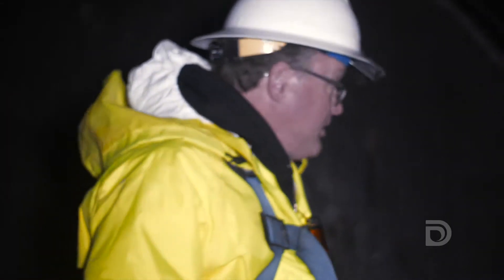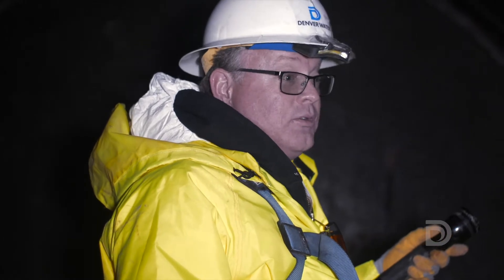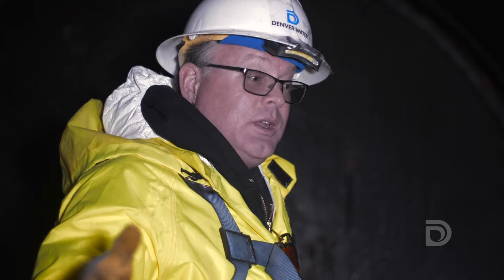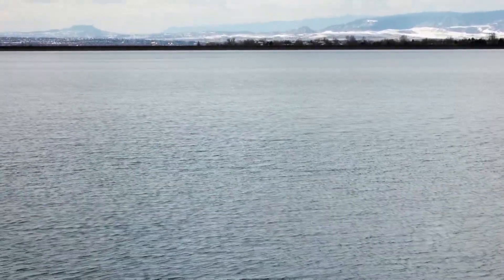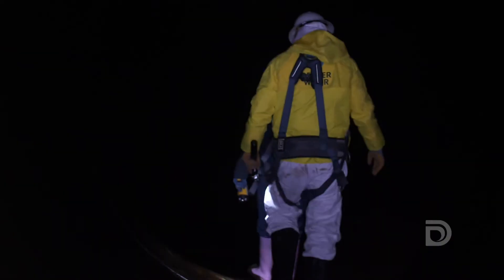In a situation like this piece of pipe in particular, we need to be able to move vast amounts of water into the treatment plant for the really hot summer months. We need to be able to pull in as much demand as we need. This allows us to divert water around the reservoir itself and still get water from the South Platte to the treatment plant without having to go into the forebay itself.